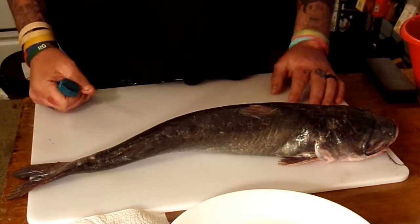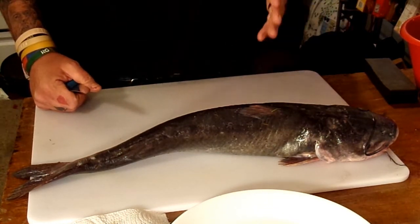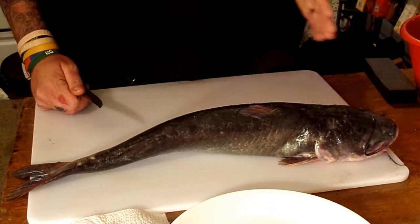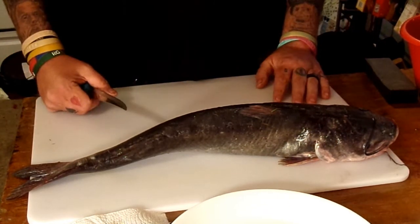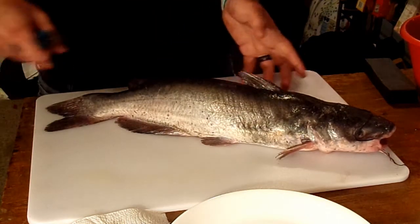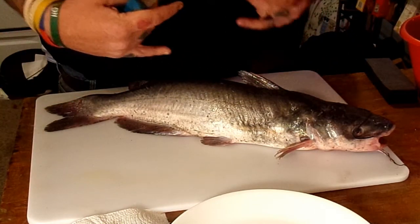I'm just going to show you how I do it — it's by no means the probably correct way to do it. Graphic warning, guys — if you do not want to see something get butchered and cut up, stop the video now. For the ones that stayed, I guess you want to see it. Here we go. I'm gonna do it different on both sides to show you two different ways — it's the same way, but there are two different entry points.